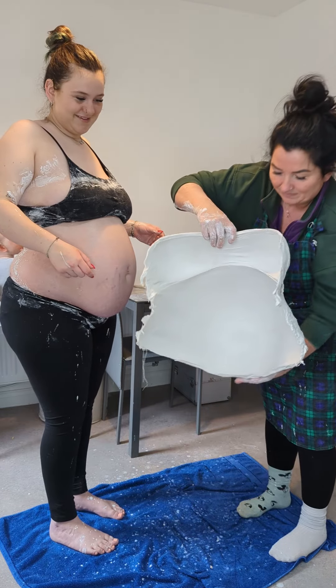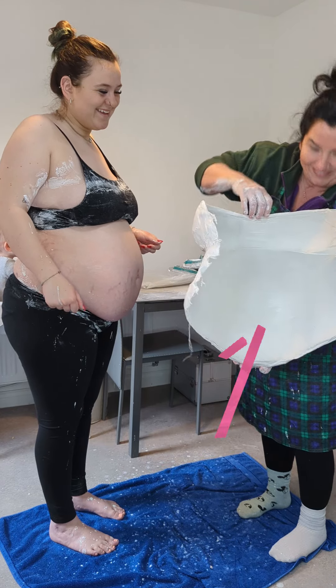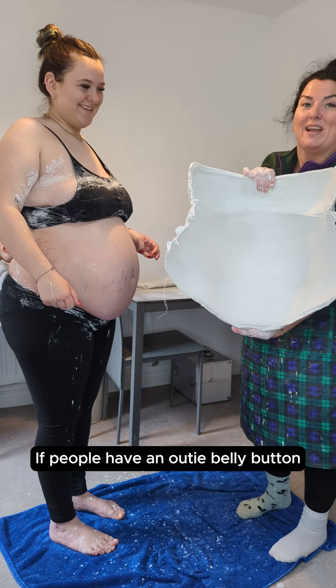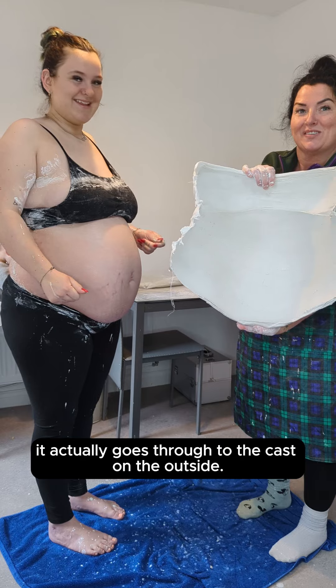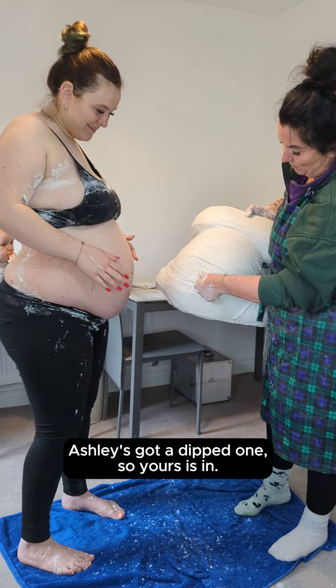What's it look like on the inside? Every lovely one. The belly button — if people have an outy belly button, it actually goes through to the cast on the outside. Ashley's got a dipped one, so yours is in.